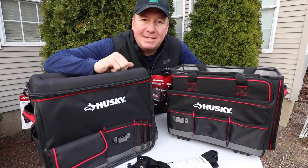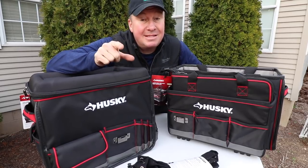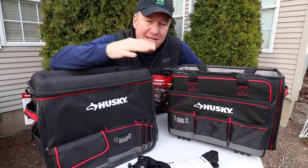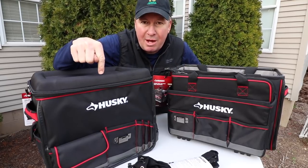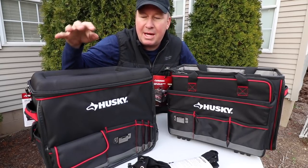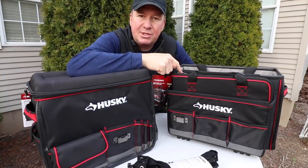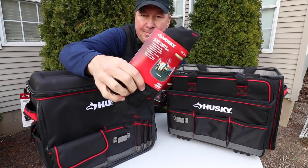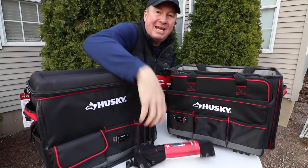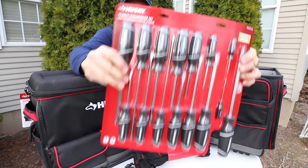Hey, what's up friends. If you're constantly trying to improve your methods for organizing your paperwork and your tools, this is a video you're gonna want to watch. I have several Husky items: the mobile office right here for all your paperwork and your laptop and some tools, this large tool tote right here, this small parts canvas bag — it's like a parachute-style bag — and also this Husky 15-piece screwdriver set.